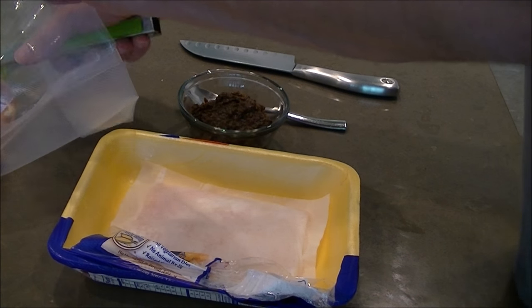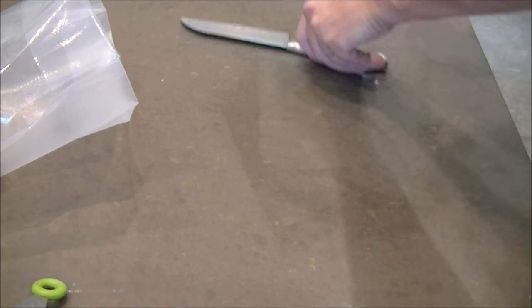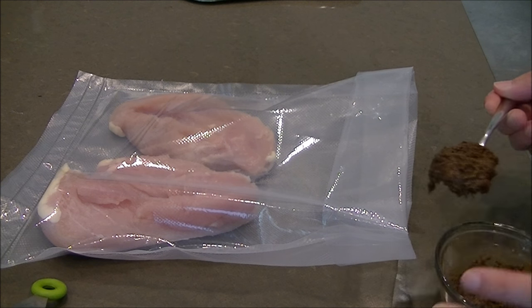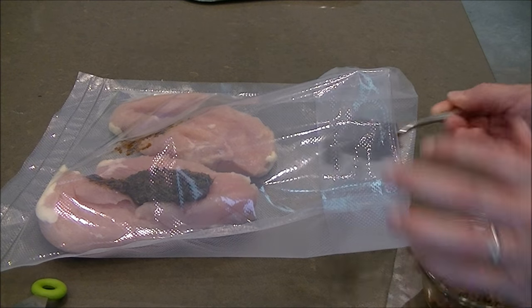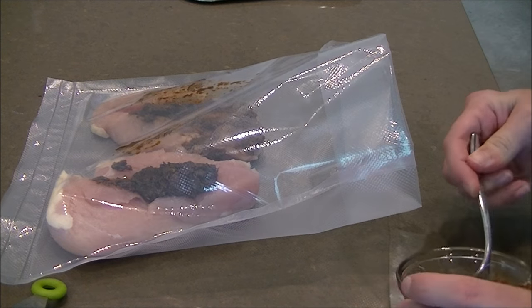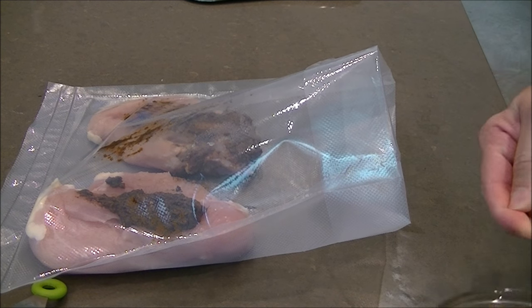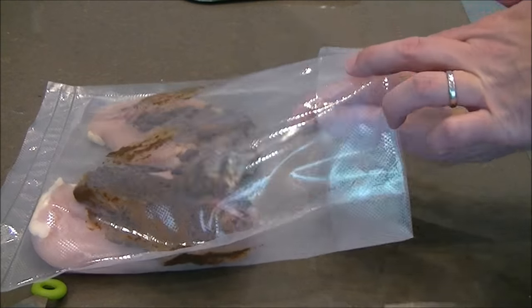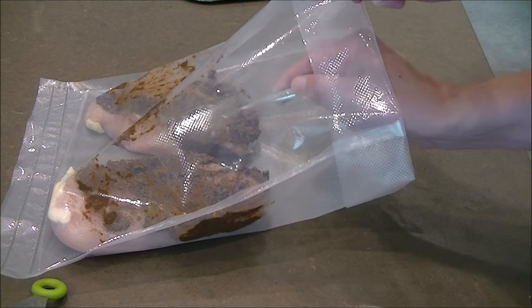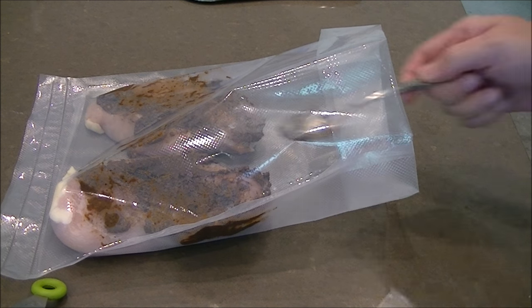I currently have my bath set at 145 degrees. 145 degrees is basically medium doneness for white meat. Some people say to do it to 160, but I'm cooking this for two hours so it'll be fine. For dark meat — legs, thighs, wings — 160 is definitely the preferred temperature because it breaks down the connective tissue, which is more prevalent in dark meat. White meat is almost like a tenderloin; it just needs to be brought to temperature rather than broken down. So 160 for dark meat, 145 for white meat.